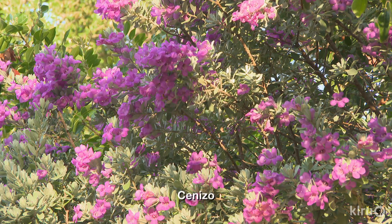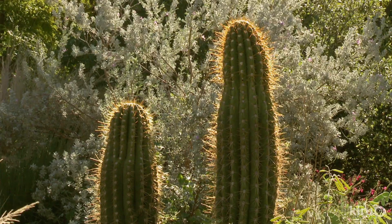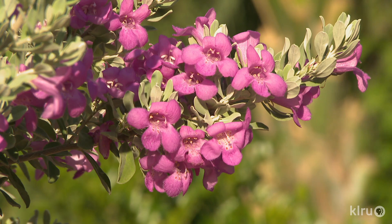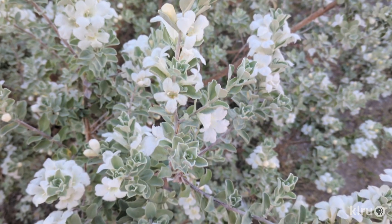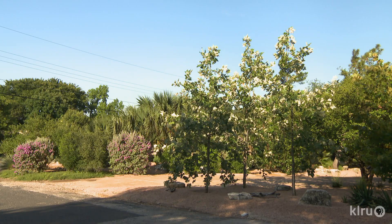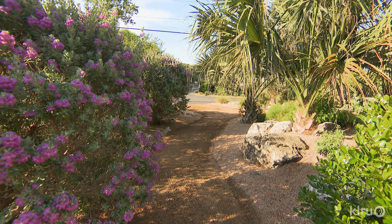Our plant of the week is cenizo, also known as Texas sage and rain sage. There are many great species of this native shrub and all are drought and heat tolerant. Leaves among species vary from silver gray to bright green, and flowers are mostly some variety of purple from lavender to deep magenta. Size is also quite variable and cenizo are mostly happy when not overly pruned. So pick the species that will fit in your allotted space with the foliage and floral color combination that you find most appealing. Water sparingly once established, and even then only in the driest, hottest of times.